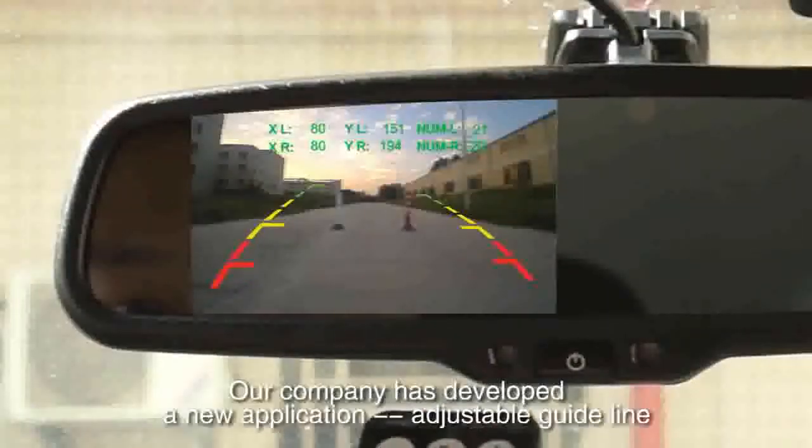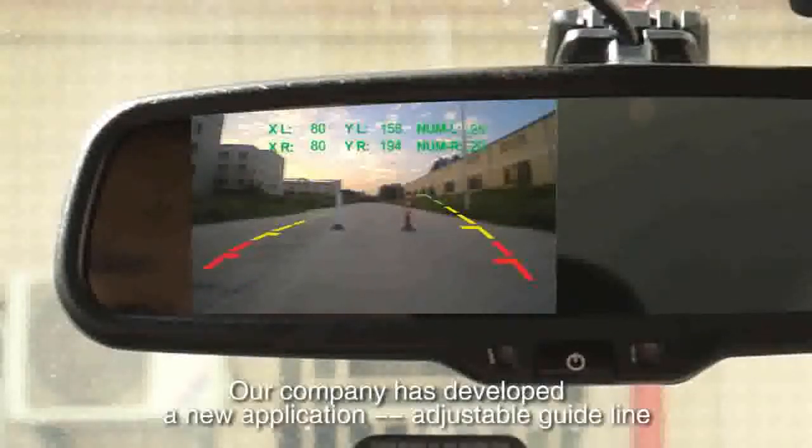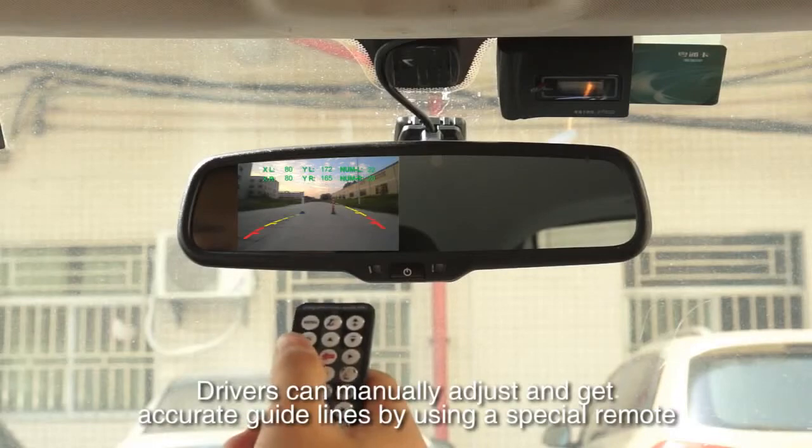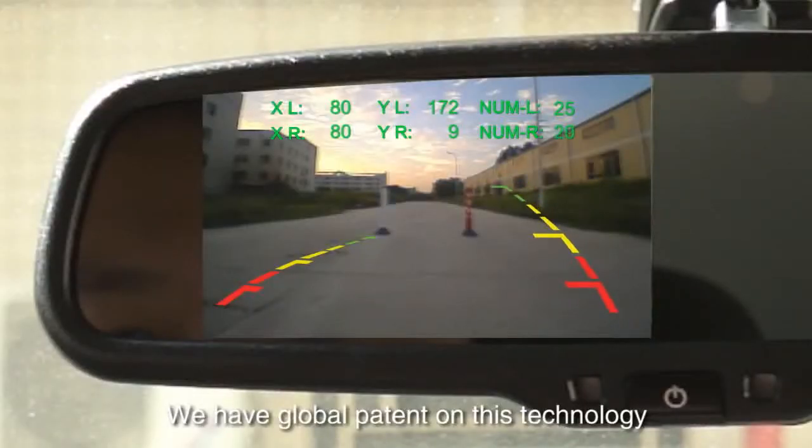Our company has developed a new application: an adjustable guideline. Drivers can adjust and get accurate guidelines by using a special remote. We have a global patent on this technology.